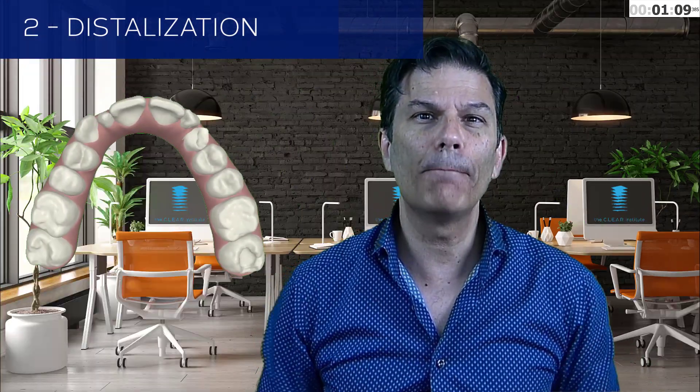Number two: distalization. Can you distalize with clear aligners? How much? Of course, there are multiple ways to distalize teeth. My tool of preference for distalizing is definitely clear aligners.